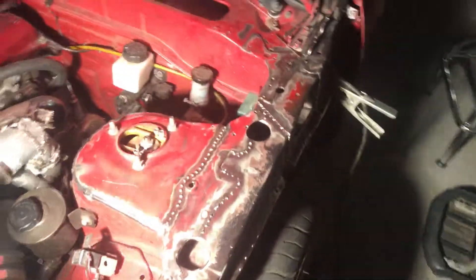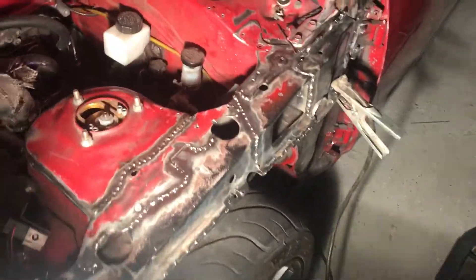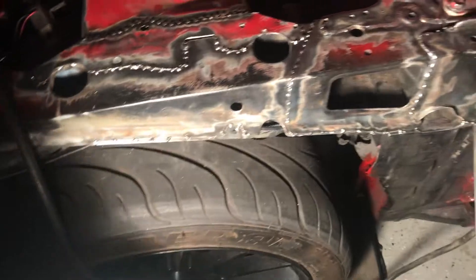What's up YouTubers? This is Ray Adler with Rare Motorsports. Just checking in with you guys, just showing you all the stitch welding from today.